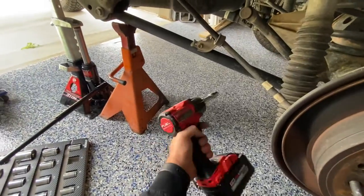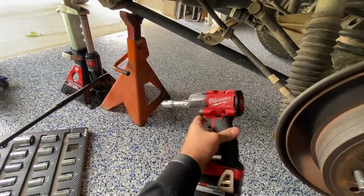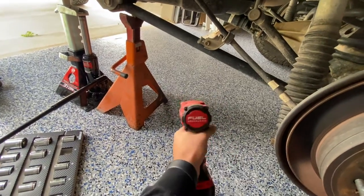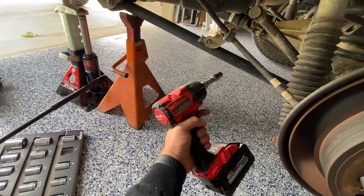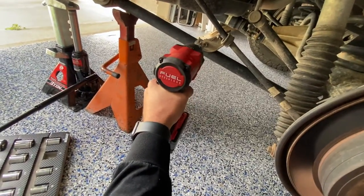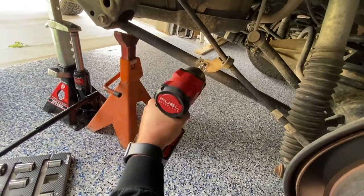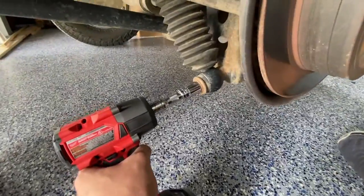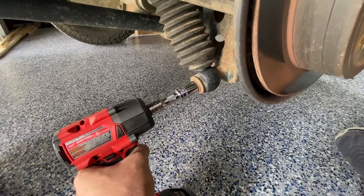Another thing — I just recently switched over from Ryobi to Milwaukee. This is the mid-torque compact, 650 foot-pounds of torque impact. It's definitely making the job a lot easier. This is a 17 millimeter on this Boss system. I'm assuming it's the factory bolt here, but I'm not entirely sure.